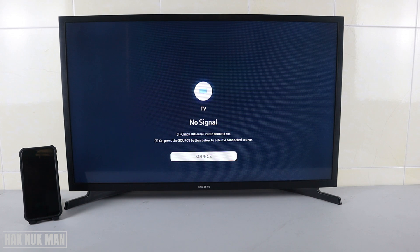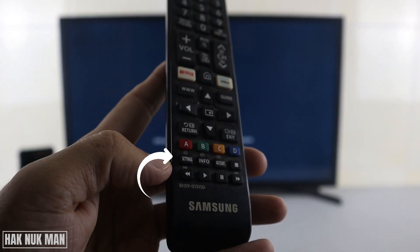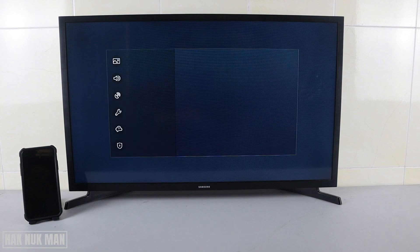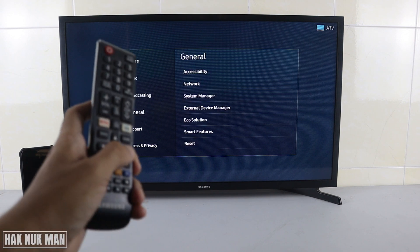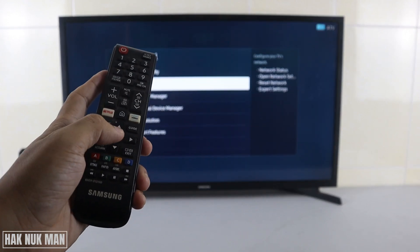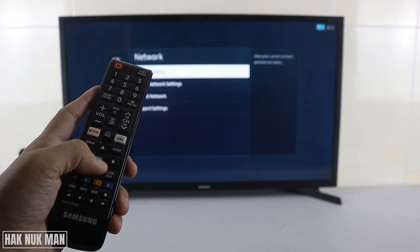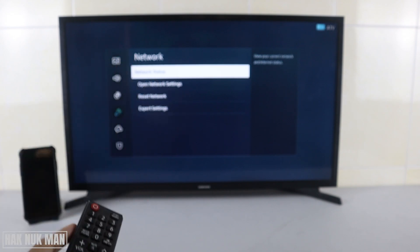On the TV, first press the Settings button on your remote control. Your TV will bring you to the TV settings. Go to General, press the right button, and then select Network.